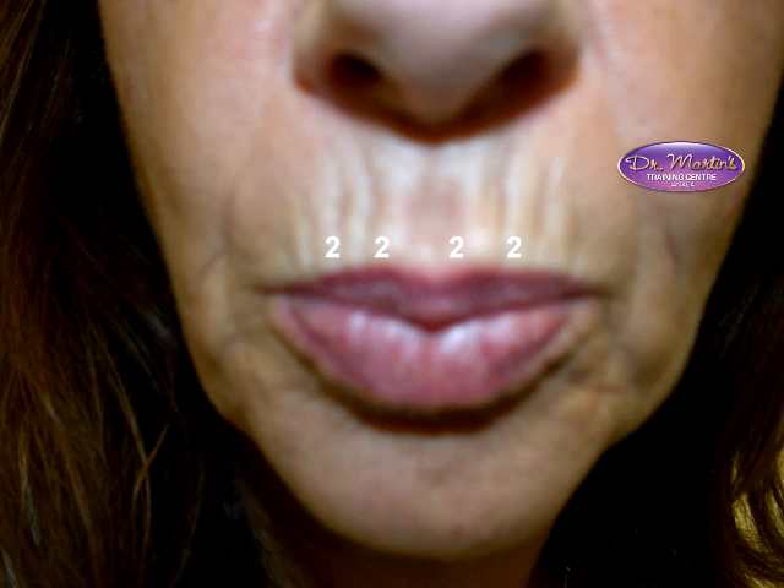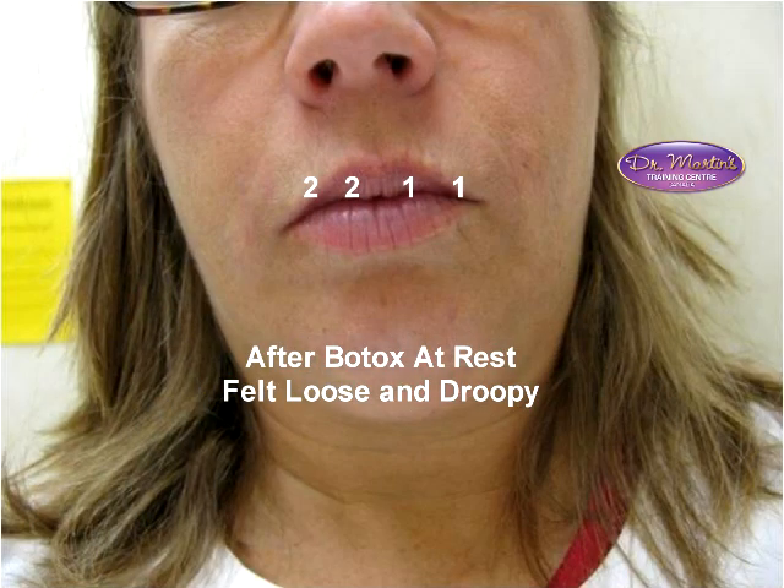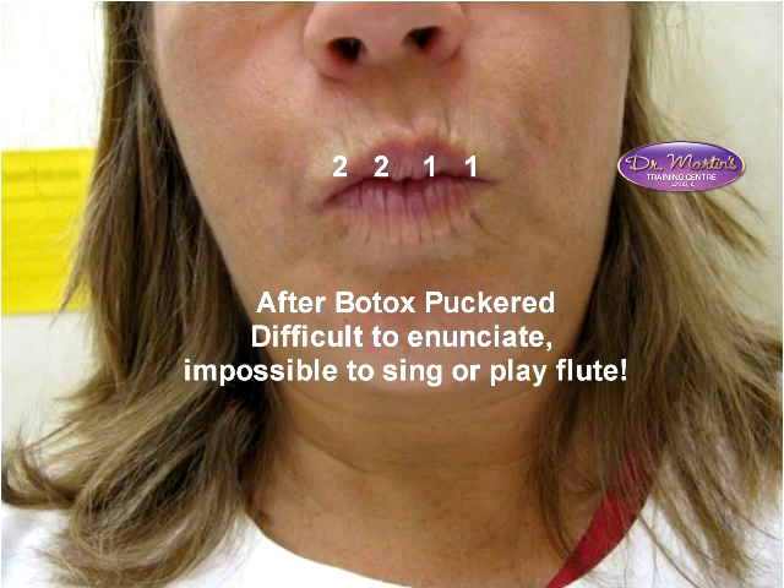This lady has stronger lips and could tolerate two-two on the right and two-two on the left. I tried it on myself — two-two on the right and one-one on the anatomical left. You can see the right is a lot flatter, but it really didn't function properly. I communicate for a living, and this was not acceptable. It looked better theoretically, but I couldn't live like that.